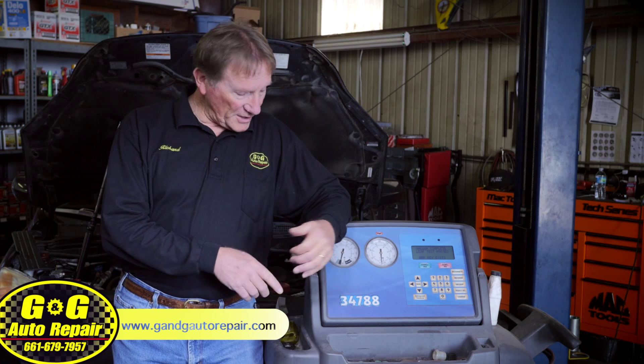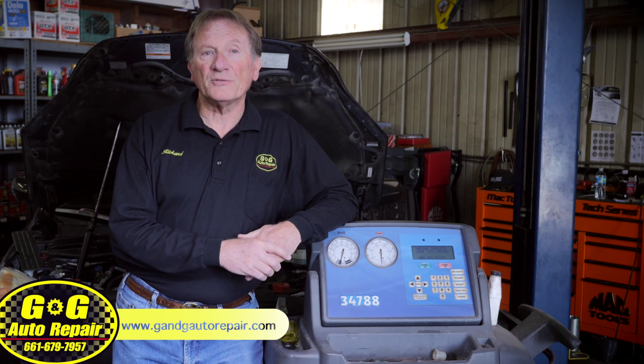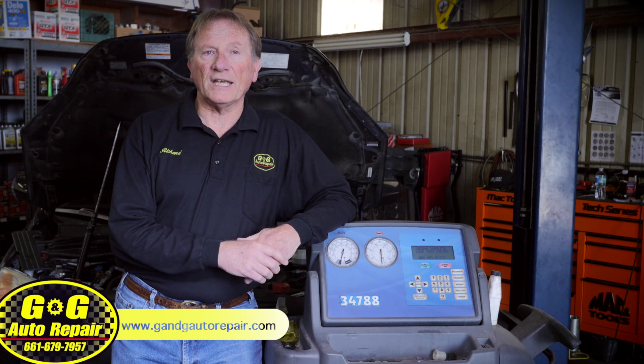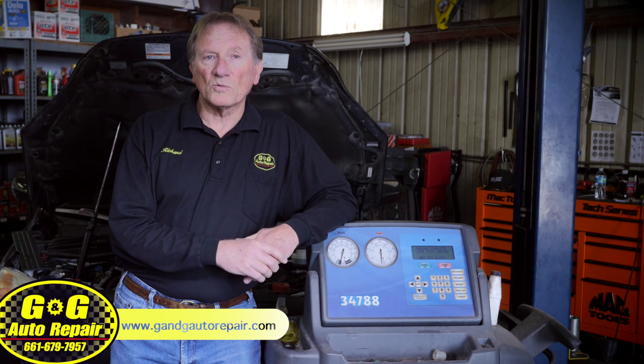The machine that we use cost over $4,000 and can't be replaced with a $40 can. We find cars both undercharged and overcharged after attempts with the cans, but there is no way to verify the correct amount of refrigerant. Either way, the air conditioner doesn't work.